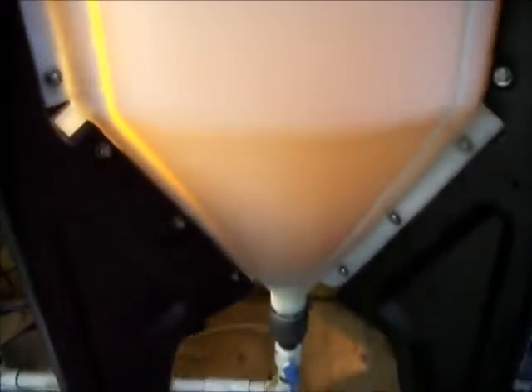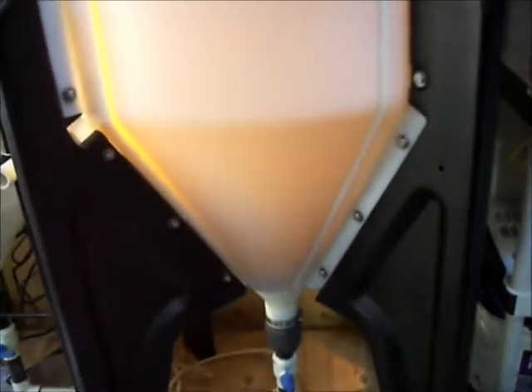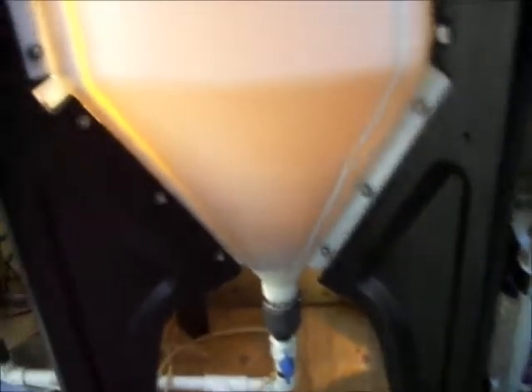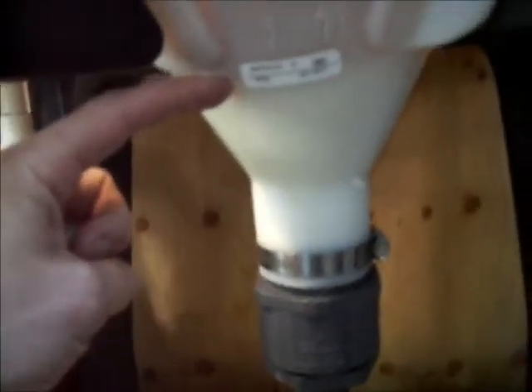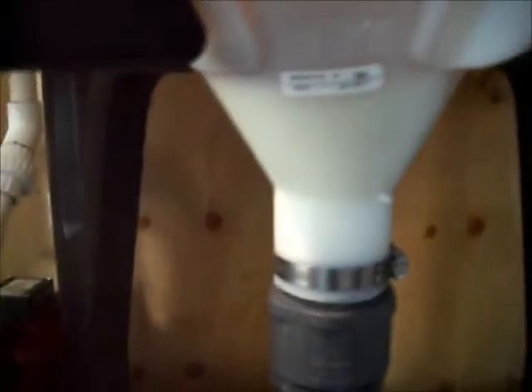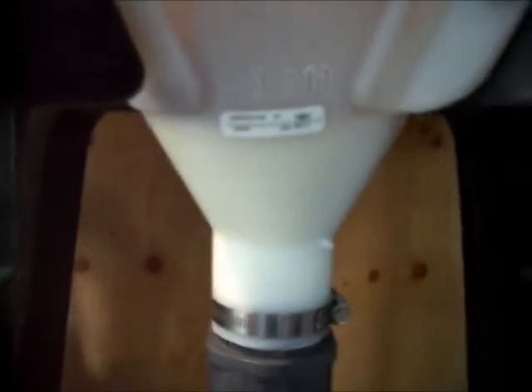We've been drying the biodiesel now since about four or five in the afternoon yesterday — it's about nine in the morning now, so less than 24 hours. It's really clearing up, and you can see the bottom here has a real white layer that is obviously not clean.